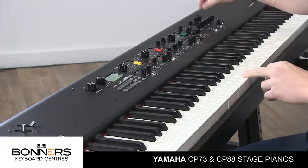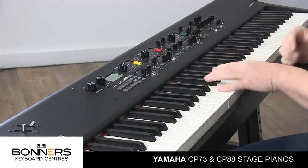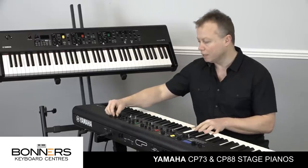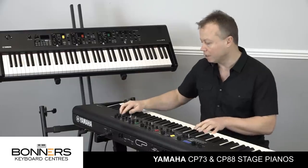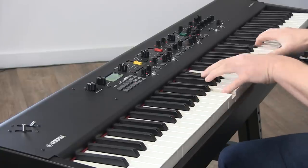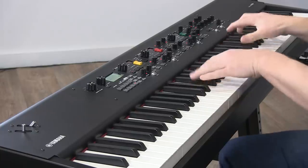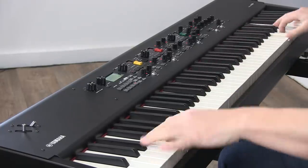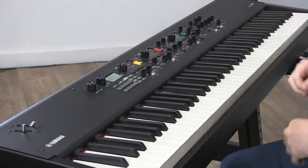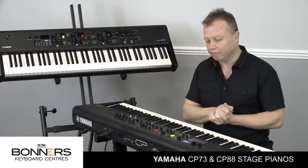We also have the equaliser here as well. When I'm playing live with a band I like to turn up the high EQ a little bit and maybe the mid down, certainly on acoustic piano sounds, to make them cut through a bit more. It'll give you a nice bright sound, and certainly if you're doing a piano solo that really helps.